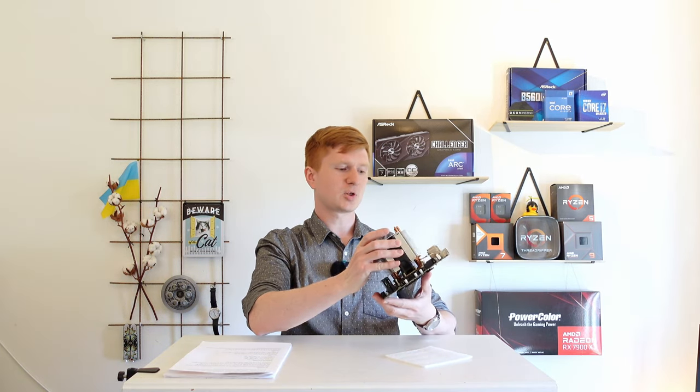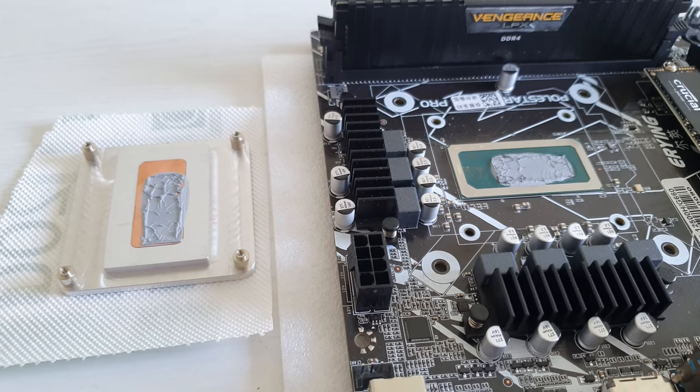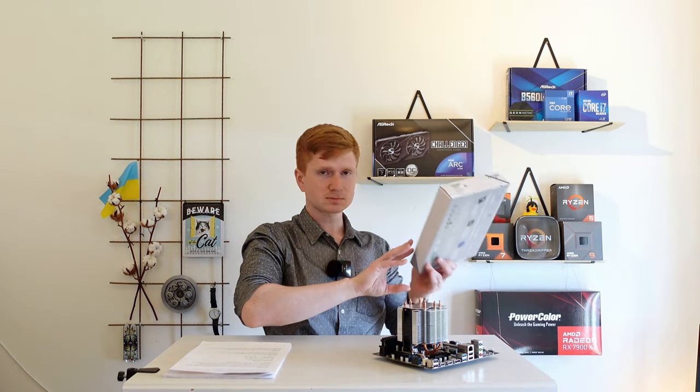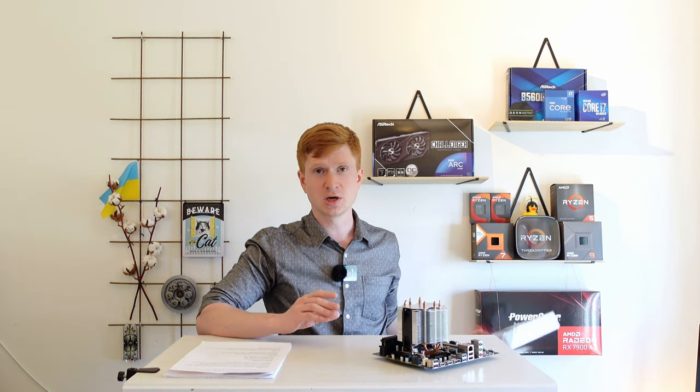Nevertheless, in this video I'm going to talk about this weird motherboard with an on-board CPU. This one is the Airin with an i5-12500H. The motherboard comes in such a box, and the unboxing video you can find on my secondary channel with a quick overview of the specifications. In this video I'm going to follow my printout as usual and cover all the important aspects and information about this motherboard, so you can make your decision whether you want or don't want such a one in your gaming computer or workstation.